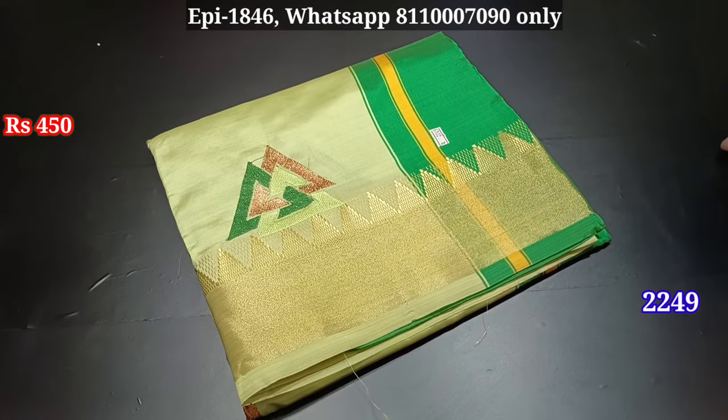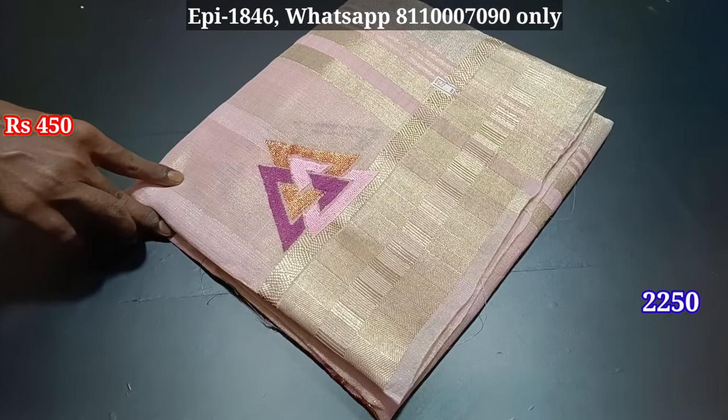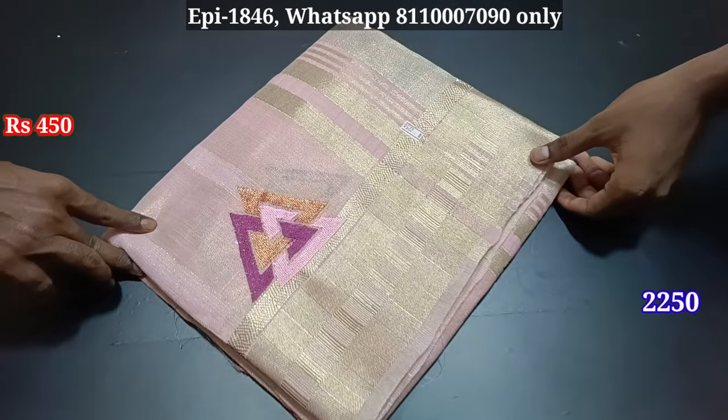You can purchase at this price. If you want to buy, you can buy at this price. Thank you.